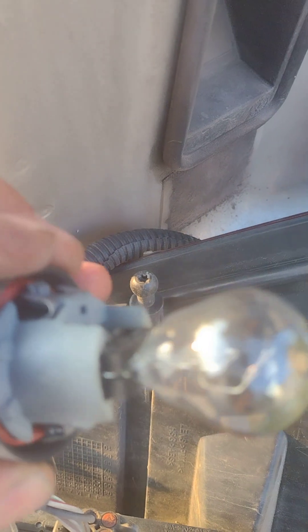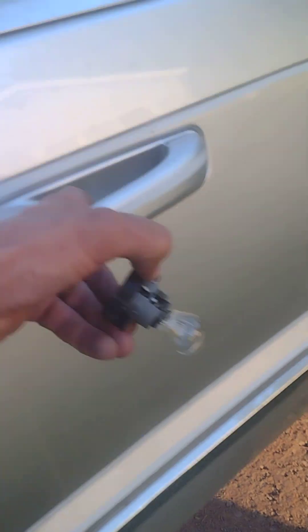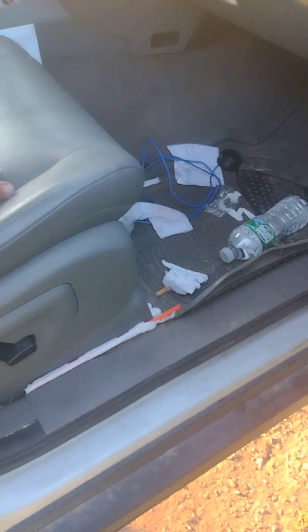The bulb socket comes off as one complete unit. I'm going to let this dangle here — it won't hurt anything — and replace the bulb with an LED. This one isn't burnt out, but the other side did burn out, so I'm replacing both with LED bulbs.